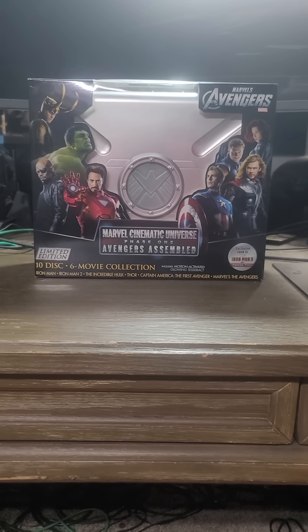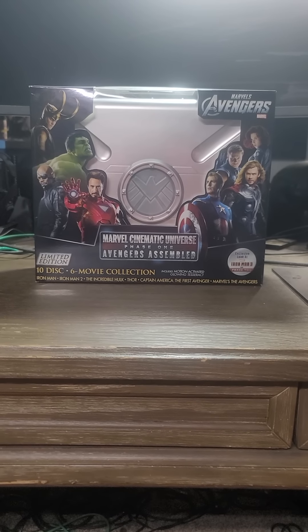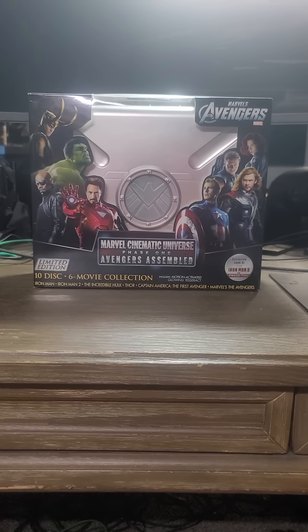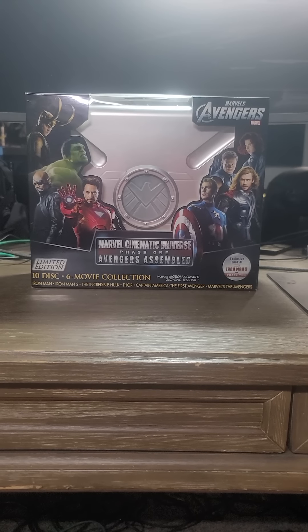This here is a 10-disc, 6-movie collection. All of these movies come with a 3D disc — yeah, I know, 3D disc, remember that?